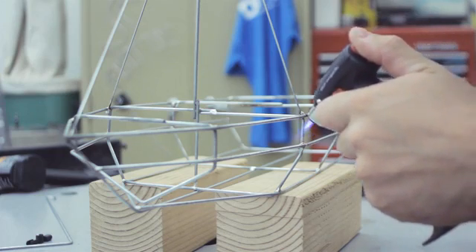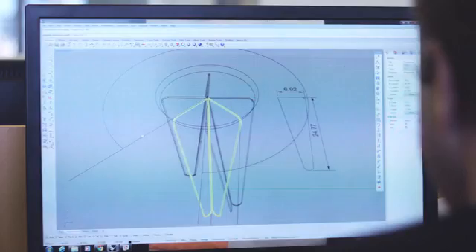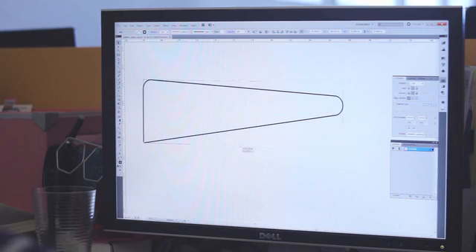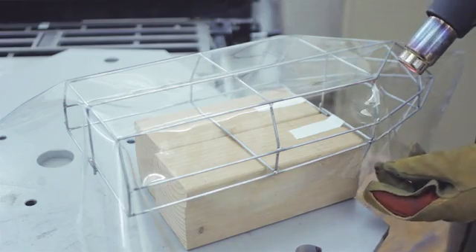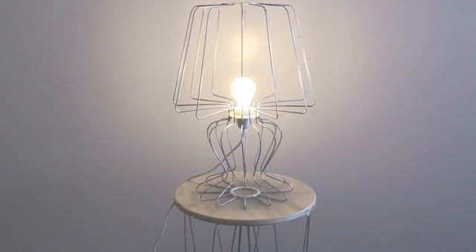One of the things that really excited me was starting to see other people's response to what they would make with it. The idea that you can break down large three-dimensional shapes into sections, bend them up very quickly, solder them together, weld them together, place them, or even clip them together depending on your application — and really quickly create these three-dimensional forms built out of sections — was really exciting.